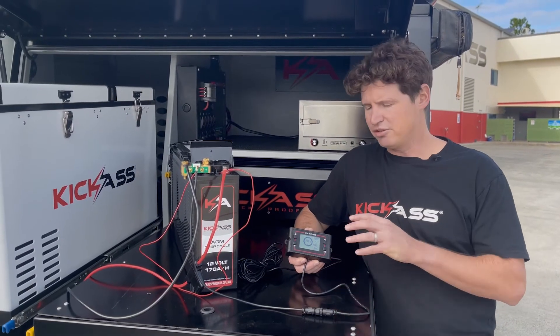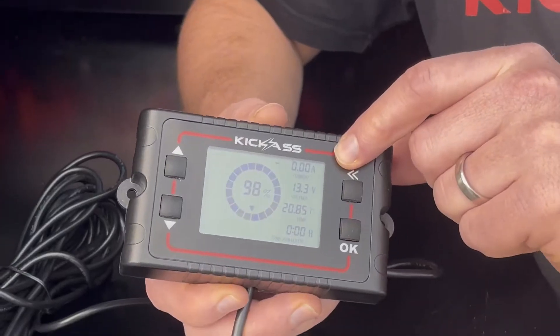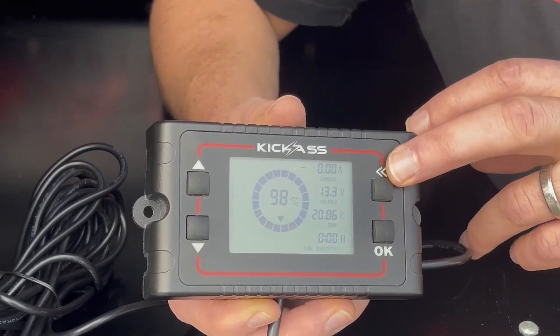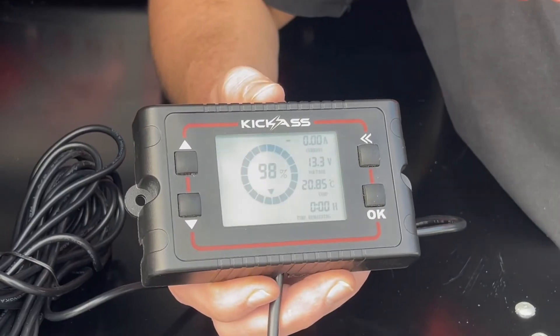I'll start by taking you through the display on the shunt. At the top we have our current value. So if we're charging our battery, it'll show how much current's going in, and that'll be shown as a positive value. If the battery's discharging, it'll show how much current is going out of the battery, and that'll be shown as a negative value.